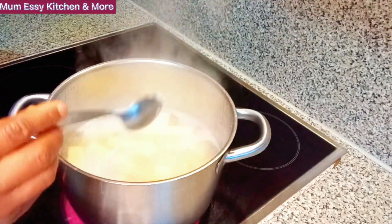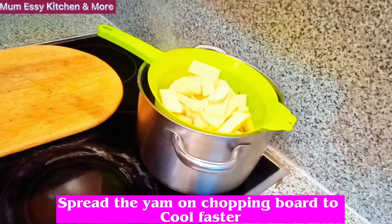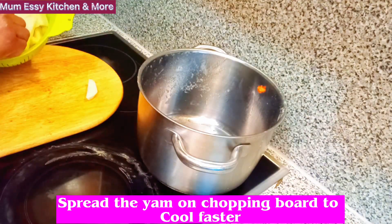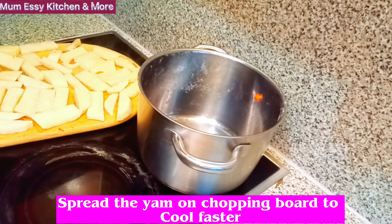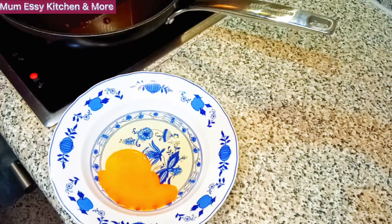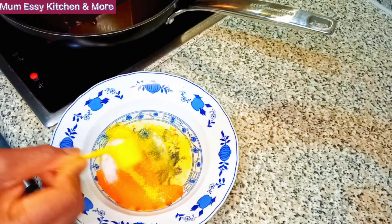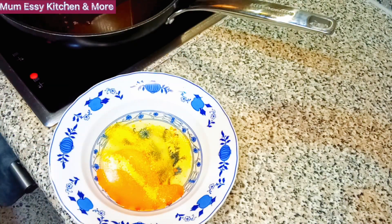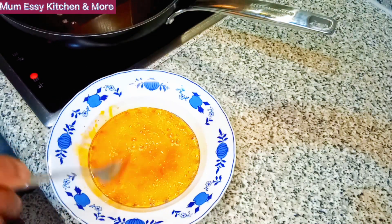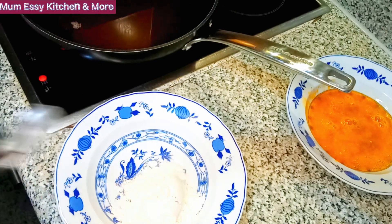I'm about to boil the yam. I added a little sugar, and once it's boiled and ready I will strain out the water and lay everything on my chopping board for it to cool faster. Then I'll break the egg into a plate and add just the chicken spice and a little salt. If you don't have chicken spice, please use your Maggi. I have Maggi but I prefer the chicken spice. Now I'm scooping out five spoons of all-purpose flour — that's what I'll be using for this recipe.